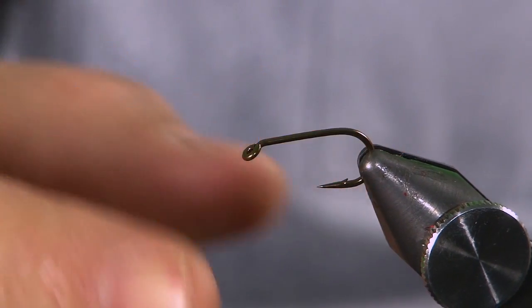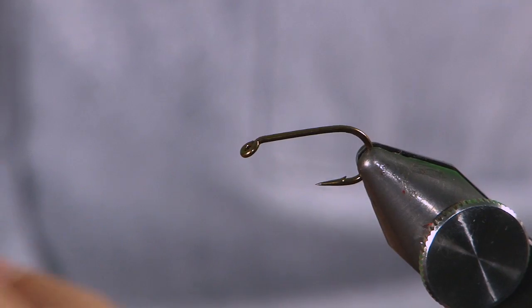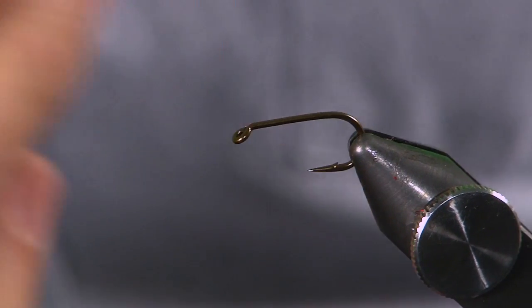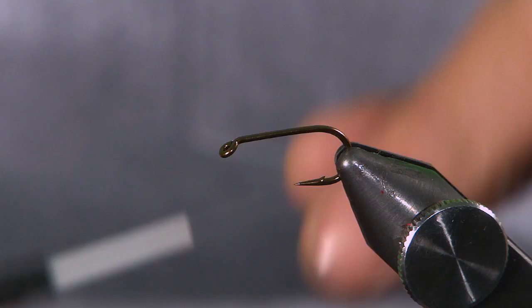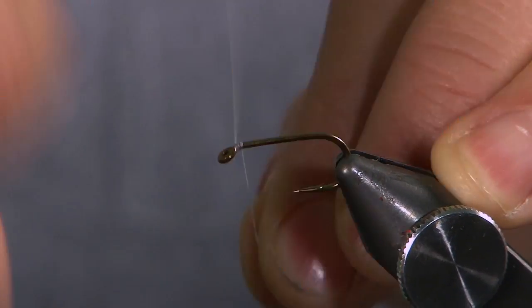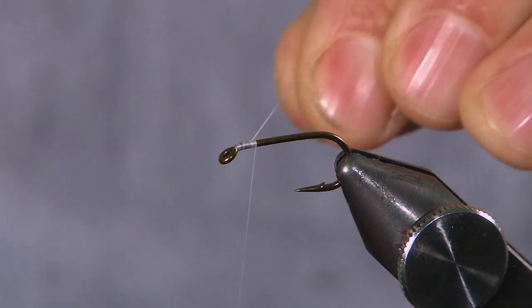In the vise here, this is a very large, thick size 8 lure hook — wet fly, size 8. This one just happens to be a Mustad hook, Mustad R90. I'm coming in using a white thread, white Viva thread here.